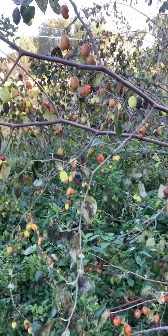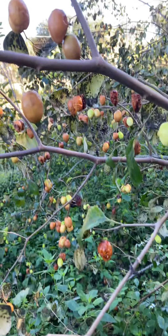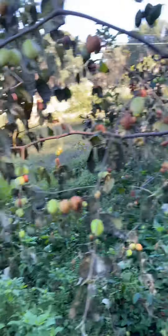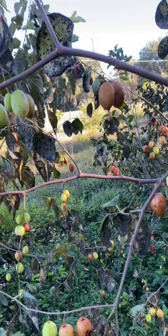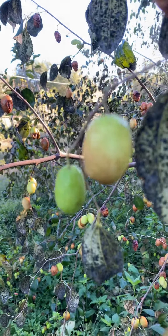Now with the Chinese Jujube, you wait until they are shriveled up and brown — that's when they're the best. But with the Indian one, they aren't any good at that stage. When they get brown, they're not good at all. They're best when they're green like that, or maybe with just a little bit of brown on them.